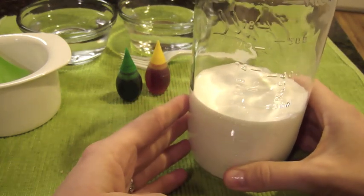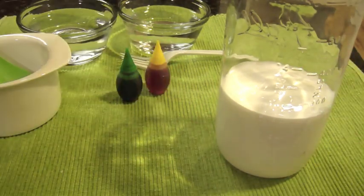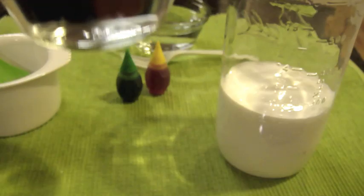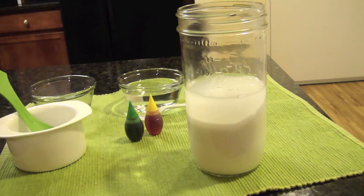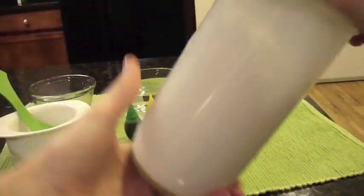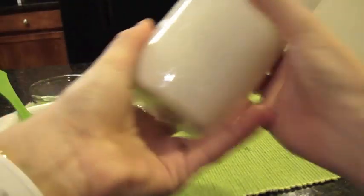So I have the white glue in my mason jar up to one cup. Now you're going to add in a half cup of warm water — I have it pre-measured and heated up. Once you add it in, put your lid on and shake it until the glue on the bottom is pretty well combined. It'll still have some residue on the bottom, but you want it pretty well combined.